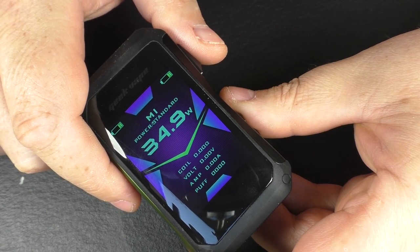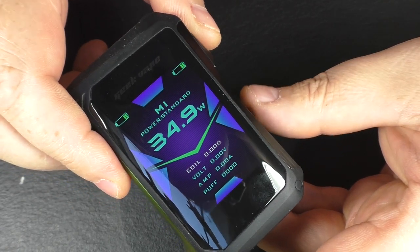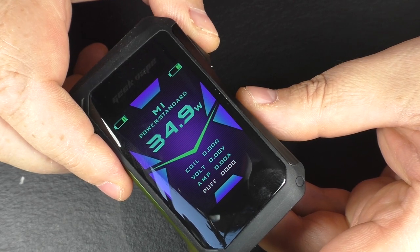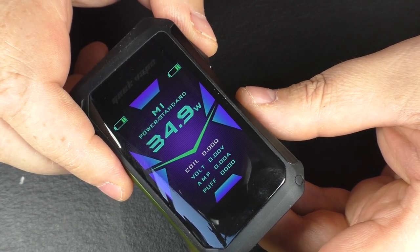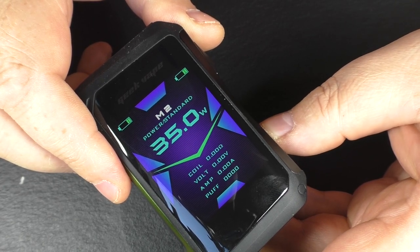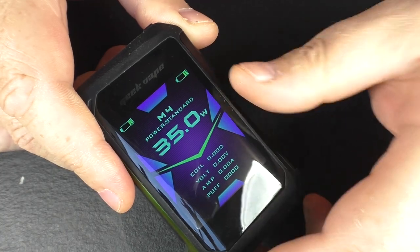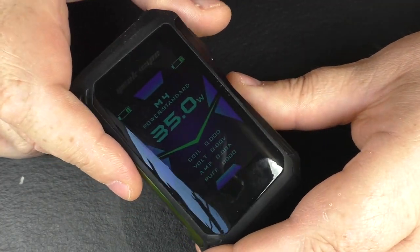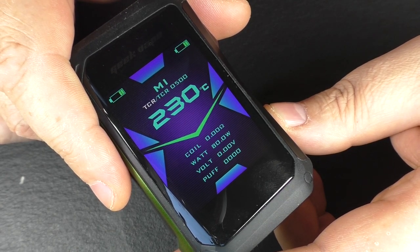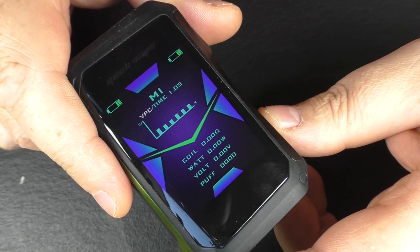To go through the menu system, three clicks — and now it's white. Push the firing button again and you can see the font changing as I keep pushing through. We actually have four profiles. In each profile you can set up different modes — for example, bypass in profile one, power curve in profile two. It makes it easy to switch setups for different atomizers. From within the menu you can go through power, temp control, stainless steel temp control, bypass, and power curve.